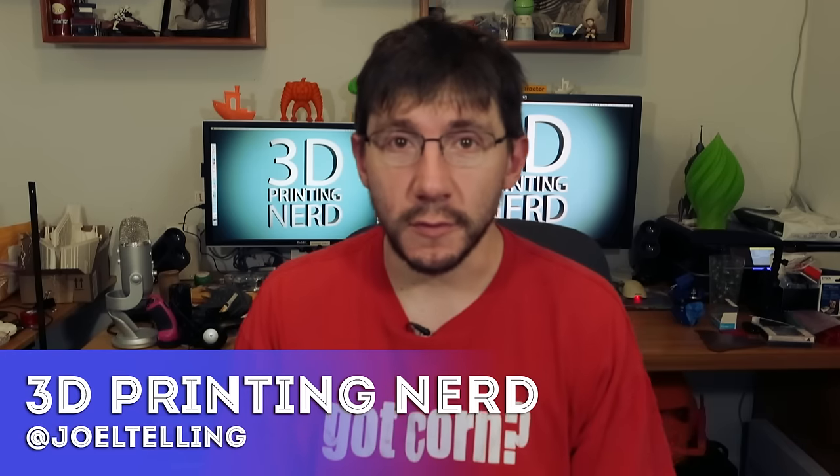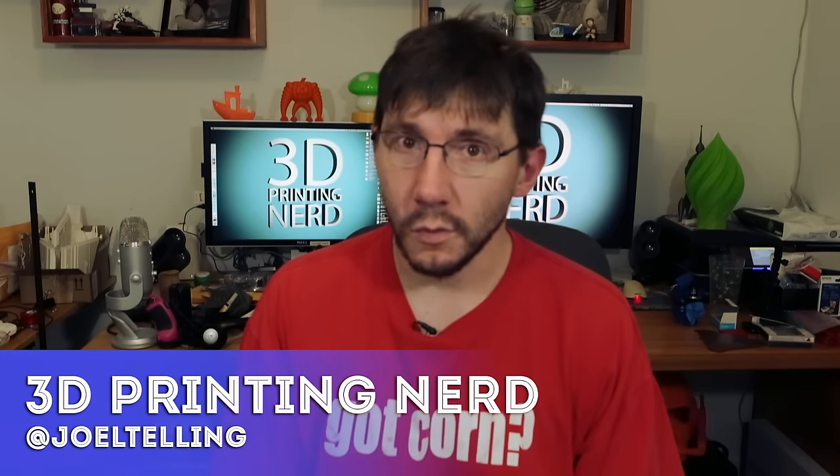Hey guys, what's up? It is 12:40 in the morning here, which makes it Wednesday — Wednesday, December 23rd.